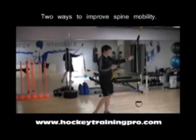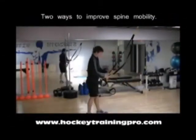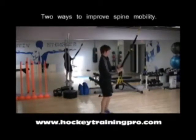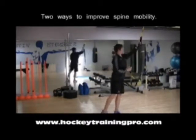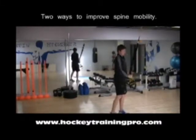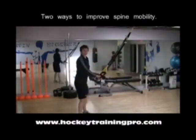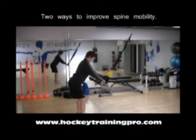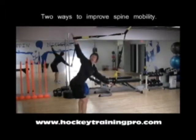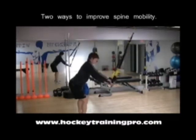If you have access to a TRX or a suspension training system, you can do a nice standing thoracic spine rotation. I'm just putting my hands in the loops of the handles, keeping a nice flat low back or neutral low back, and then I'm just rotating around.